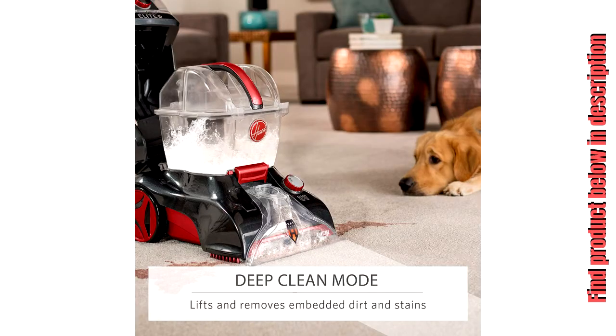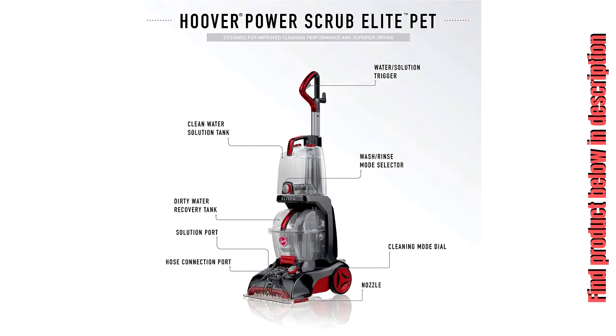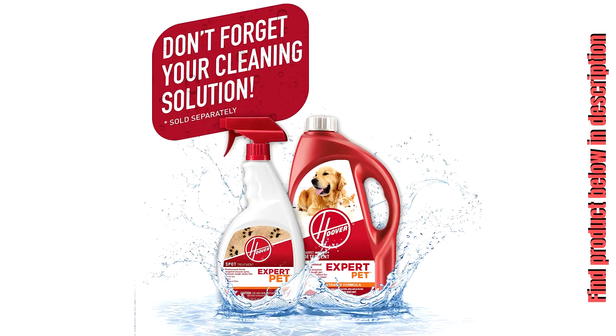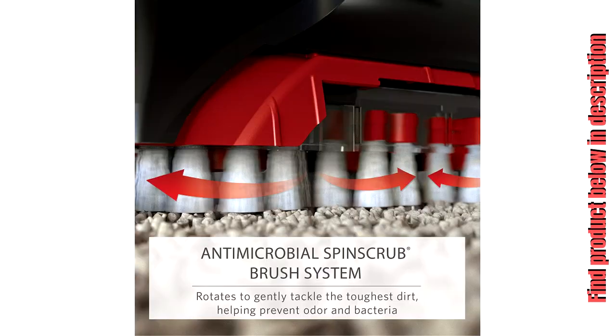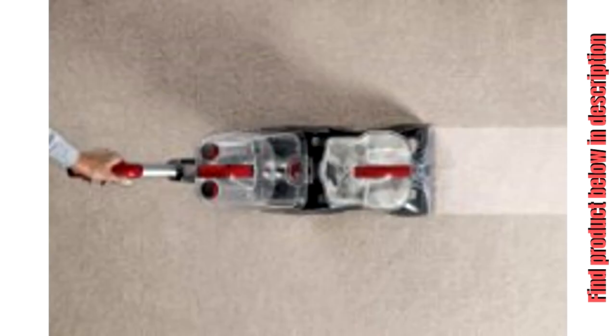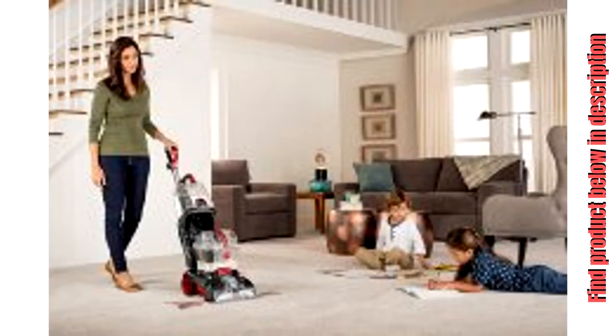Hoover Power Scrub Elite Pet Carpet Cleaner FH50251. Deep clean mode powerfully removes embedded dirt and stains for whole home cleaning — cleaning path 12 inches. Quick clean mode with heat force speeds up drying to allow carpets to dry in less than 45 minutes, getting you back on your floors faster. Antimicrobial spin scrub brush system helps prevent odors and bacteria from forming in the tool while tackling the toughest pet messes. Rinse mode allows you to wash your carpets with soap and water and then rinse with water only to remove soap residue with the flip of a switch.